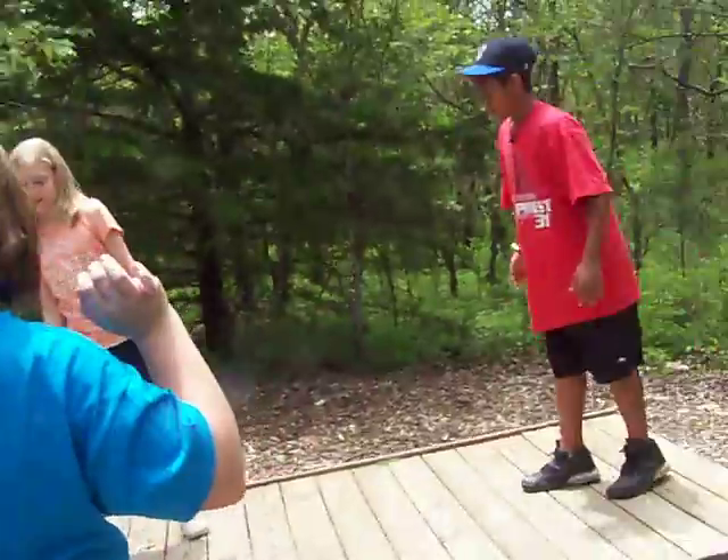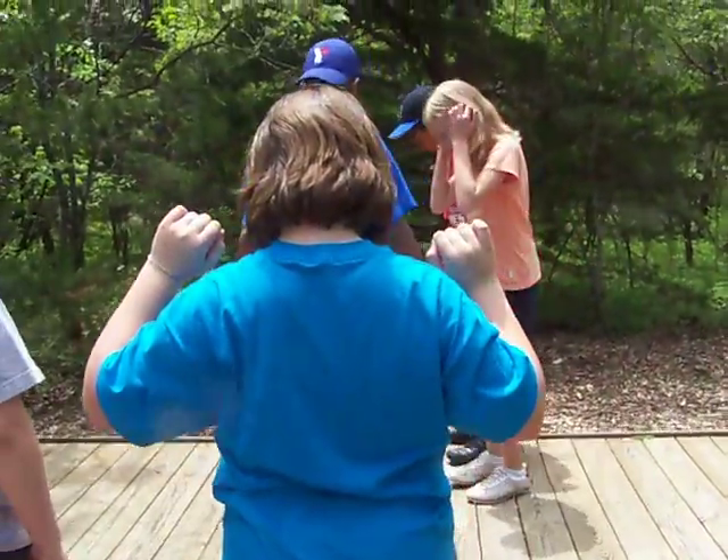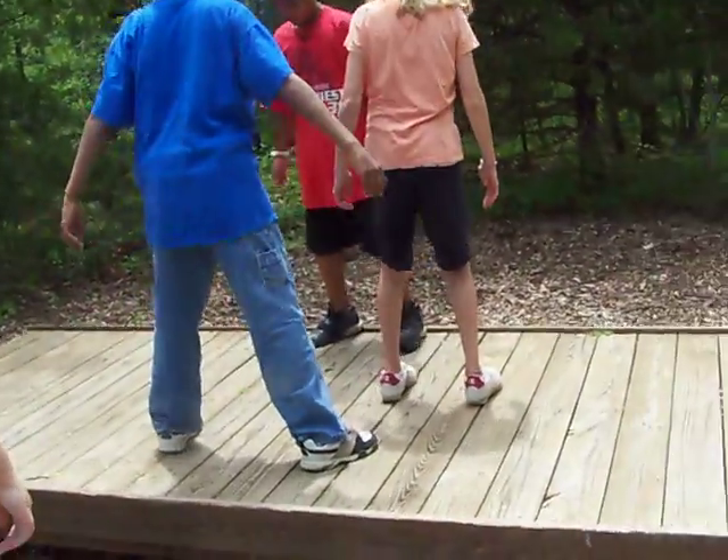How about we try something? Everybody get in the middle. Everybody get in the middle. You can maybe go over here. It's so tricky.